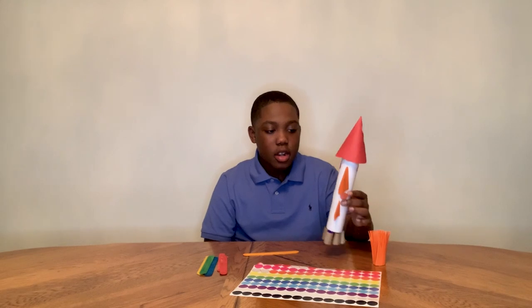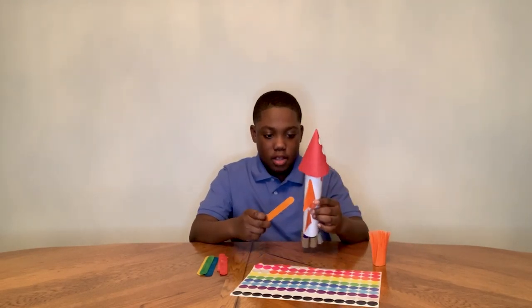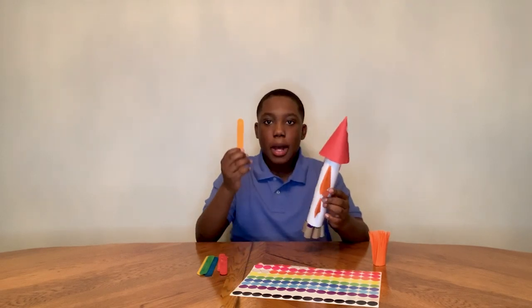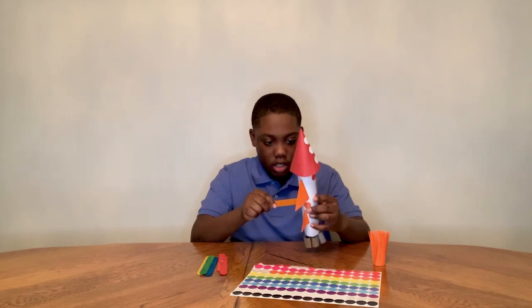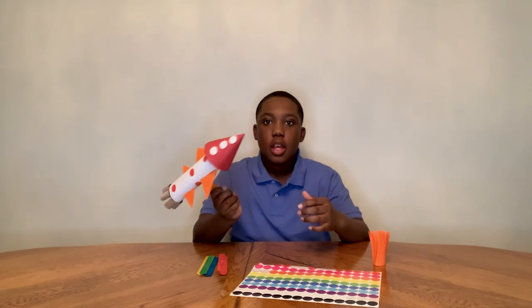Now I have my secret compartment so I can launch my rocket. You take your popsicle stick, you cut a little hole into the rocket, and then you put the popsicle stick into the rocket and then you can just fly it around.